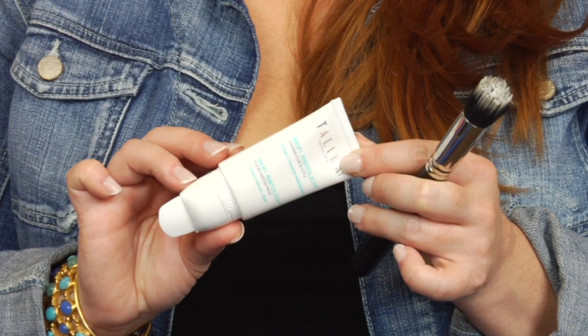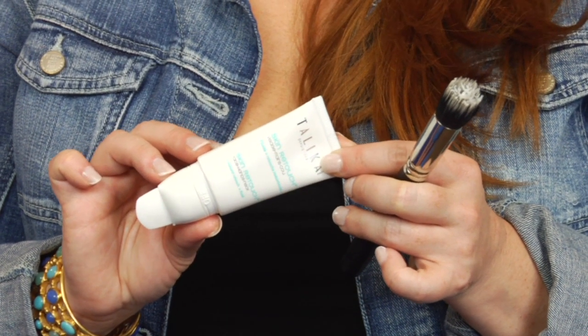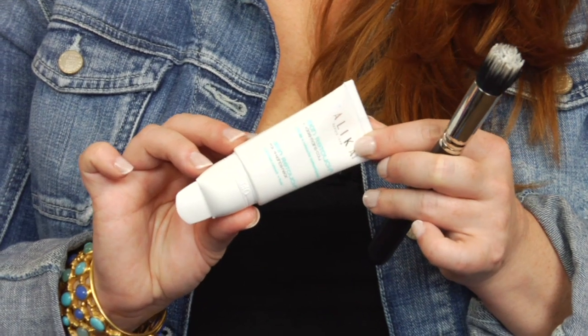One of my top tricks is to use an oil control product, but not one that creates a heavy matte afterglow. One of my favorite products is Talika Skin Retouch. It not only helps to blur fine lines, but it controls oil and minimizes the look of pores.